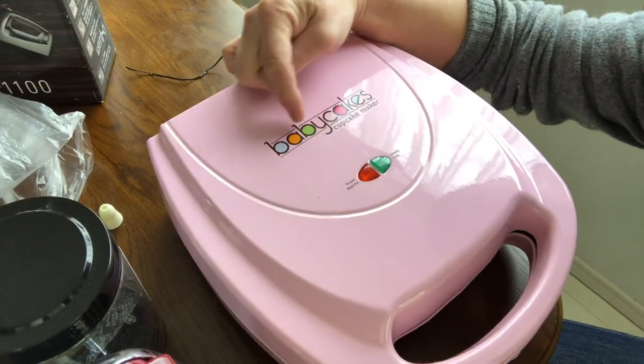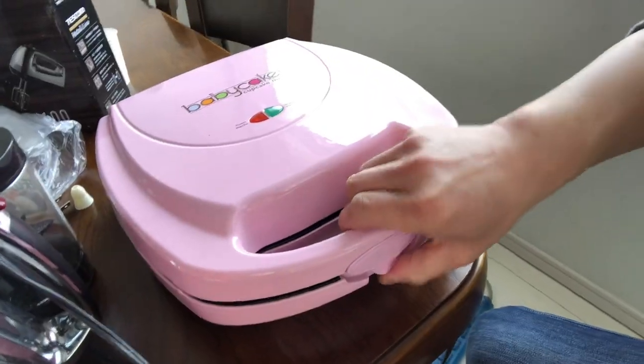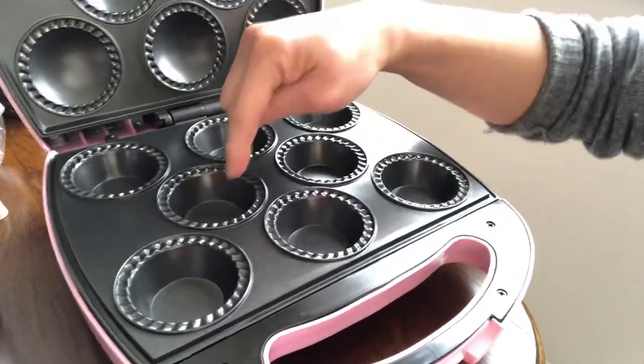Check out this cupcake maker — it makes baby cupcakes. Look at that, it's heating up already. One, two, three, four, five, six, seven, eight — oh baby!